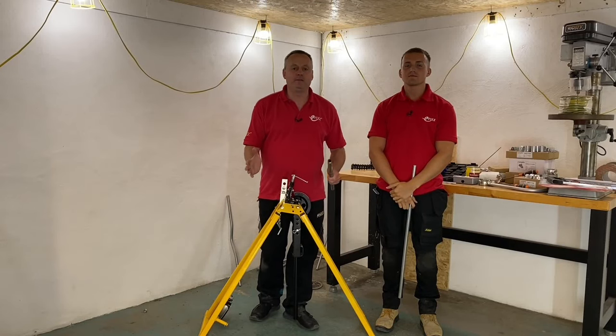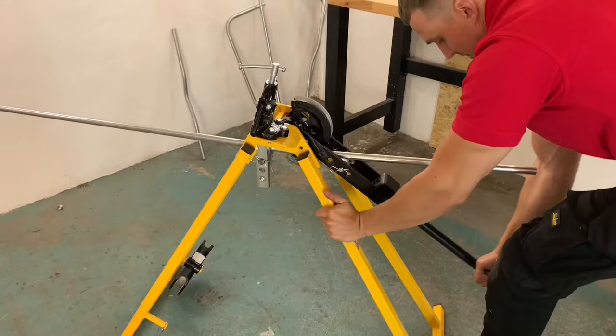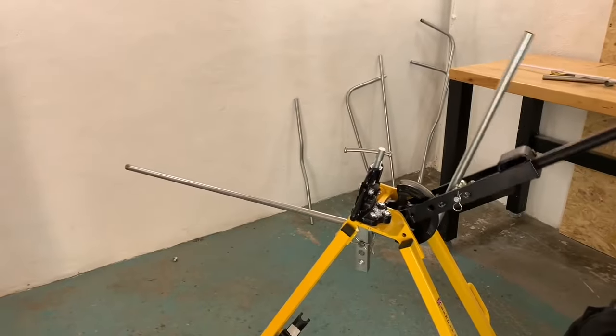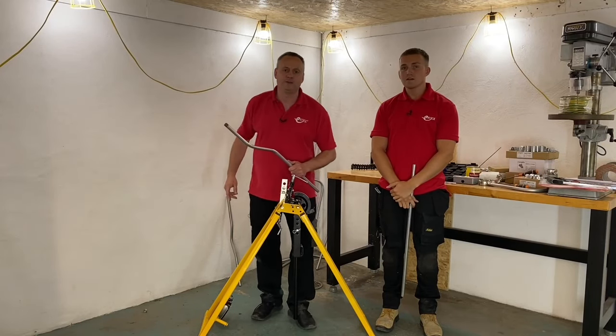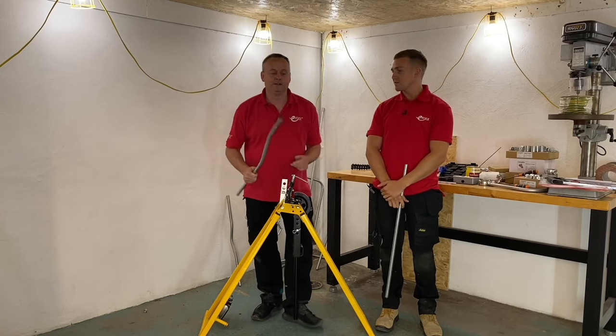Welcome back to this series of videos me and Jake have been producing on steel conduit. In previous videos we looked at a conduit bending machine, boxes, fixings, threading, cutting and bending steel conduit. At the end of the last video I set you another challenge — and what is that challenge? You sent me the challenge of doing a double set like the one you're holding there, so that's what we're going to do with this video.